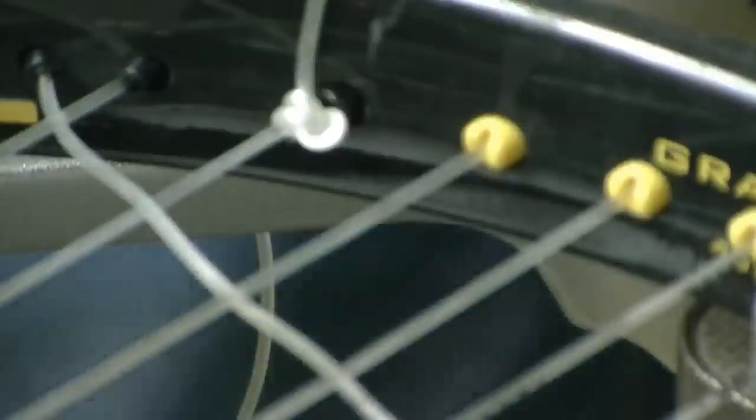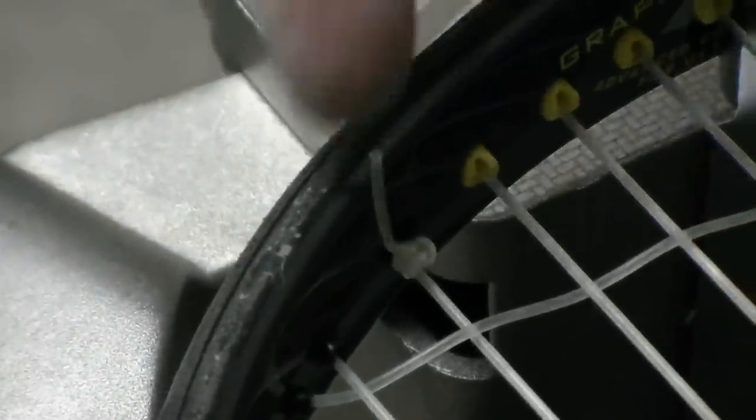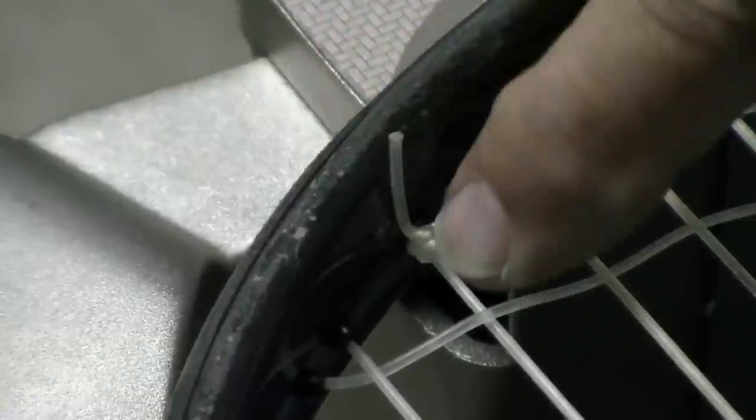What I'm going to do is take the tail and go back through those two loops, then pull it down. I can actually get this knot very, very small to where I've got a very short tail right here — about an inch long, because it's not going to pull through.